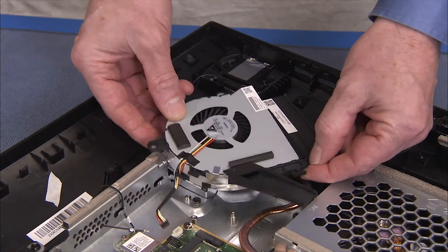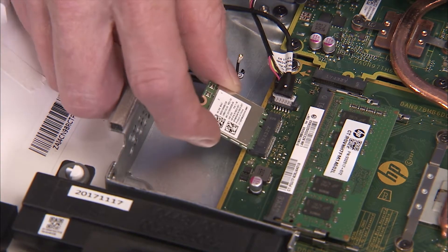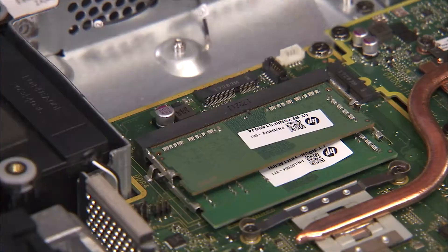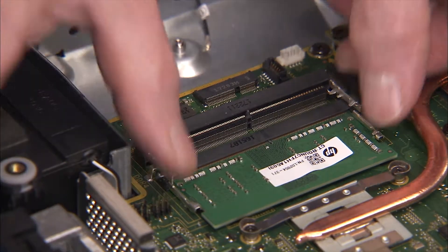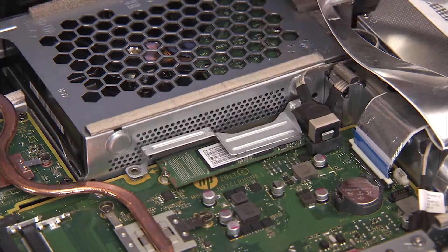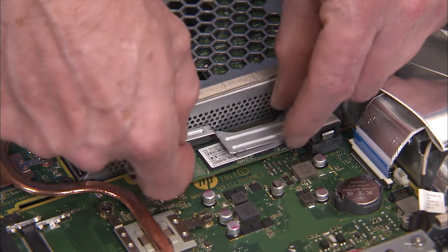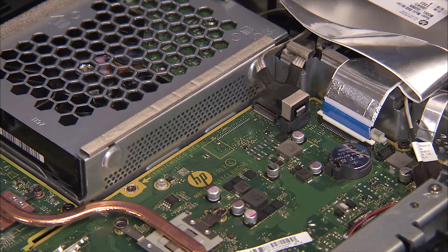Remove the fan, the wireless LAN board, system memory, the SSD bracket, and SSD module if it's installed in the unit.